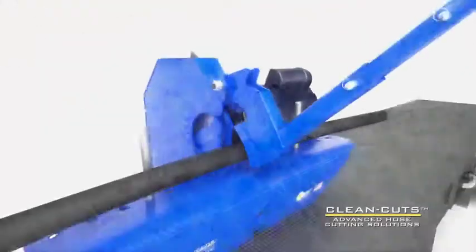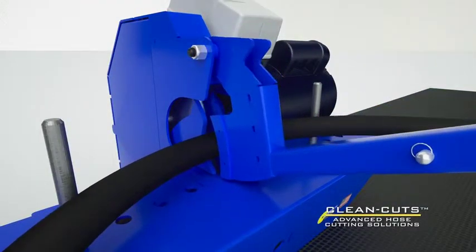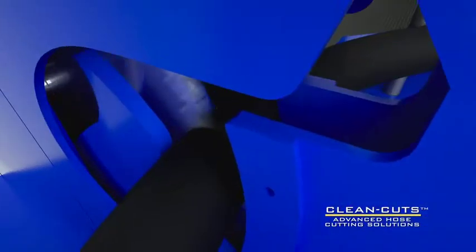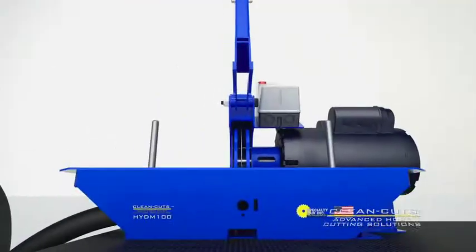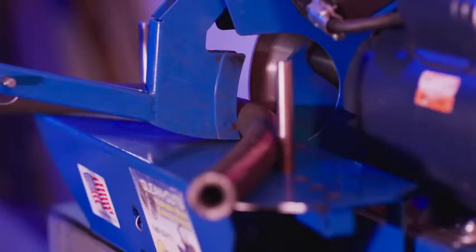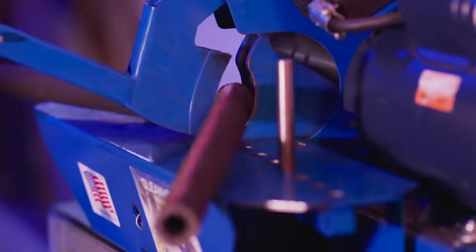The secret behind Clean Cut's impressive performance comes from our proprietary feed motion, which causes the hose to stretch at the point of contact with the blade, allowing it to separate as it cuts. This separation allows the hose to pass clear of the knife, greatly reducing friction, heat, and debris.